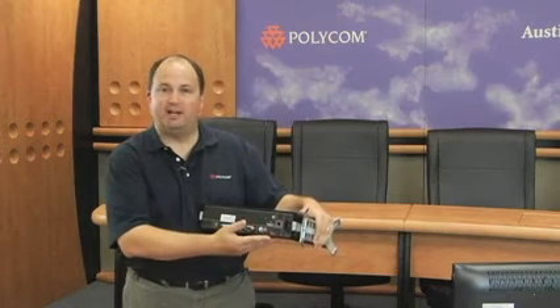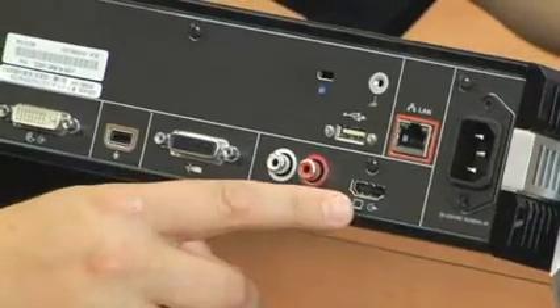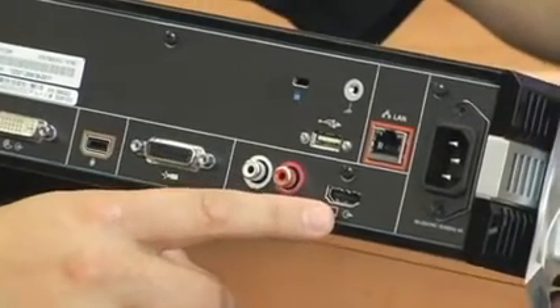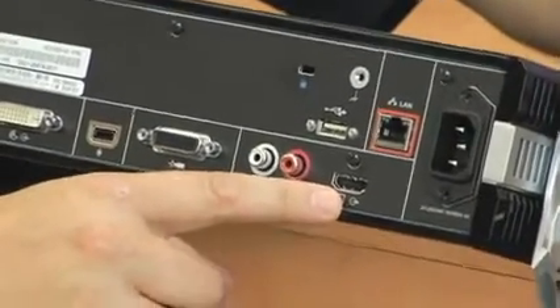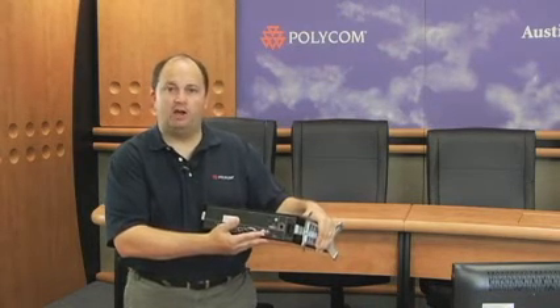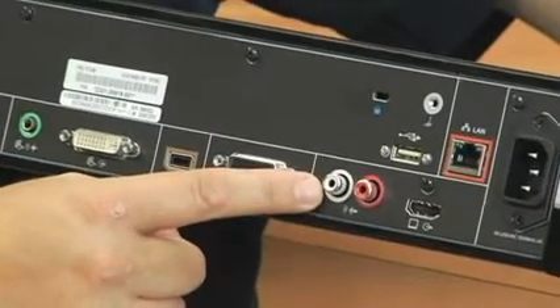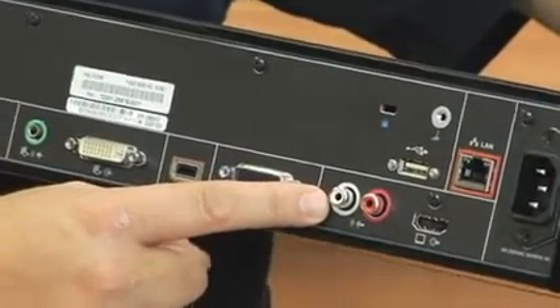Now let's take a look at the bottom row. On the bottom row, we start with an HDMI output. This HDMI output will connect to your television with one simple cable for both audio and video. Right next to the HDMI output, we have an auxiliary audio output. You can use the auxiliary output if you're going into a larger room system or additional stereo speakers or something like that.